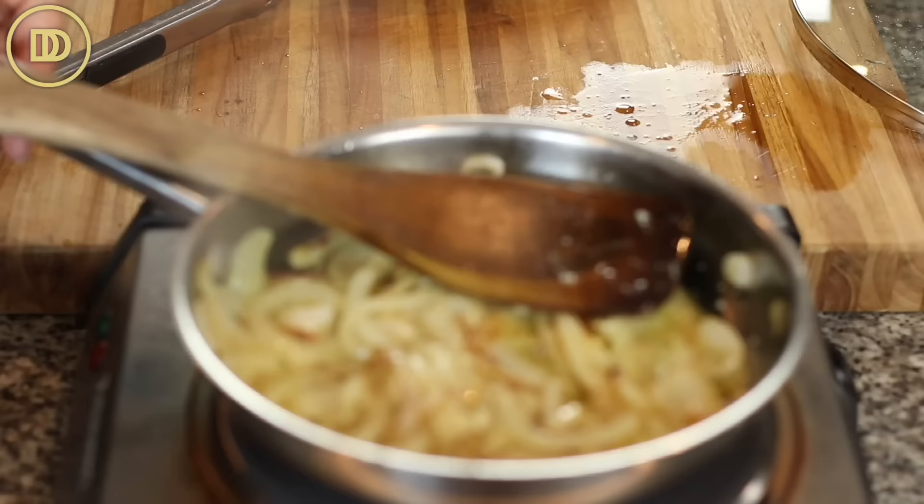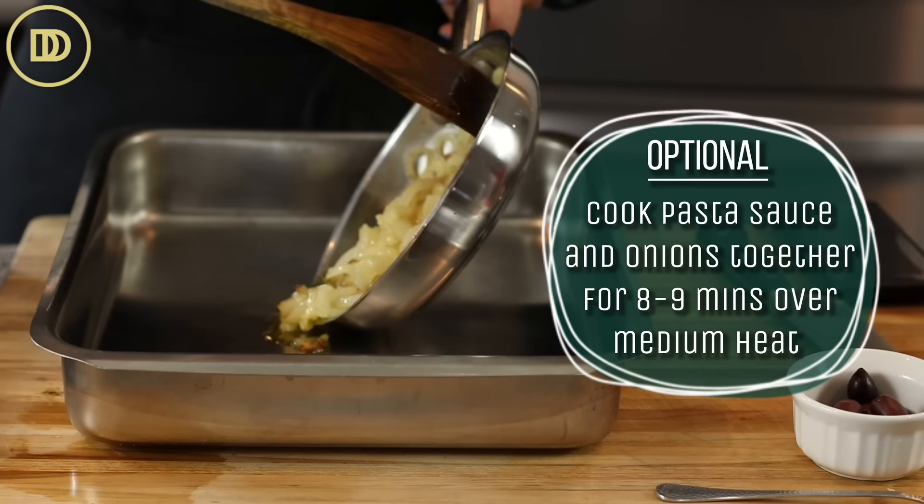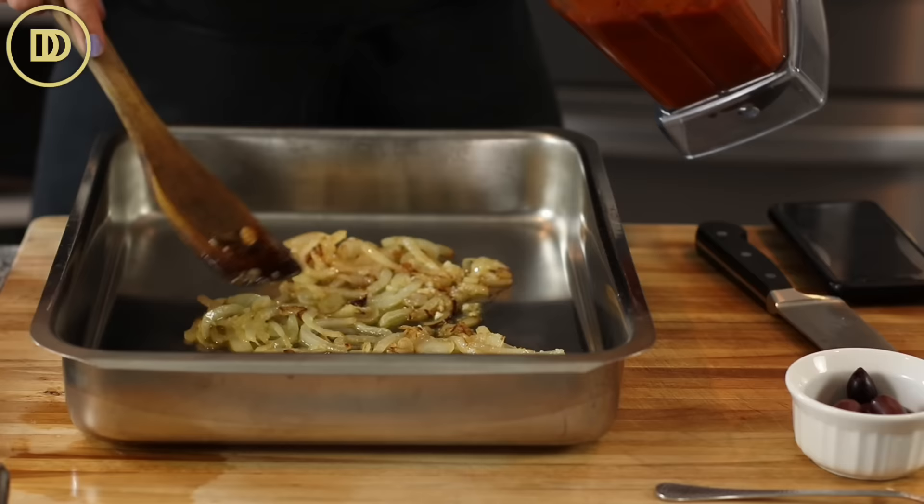Since this recipe is meant to be quick and easy, I'm not going to cook down the sauce. If you had an extra 10 to 15 minutes, it's best to cook the onions in a saucepan or pot and then cook the tomato sauce over medium heat for about 8 or 9 minutes until it thickens. But we're doing this quick and easy weeknight dinner style, so I'm adding one jar of pasta sauce.